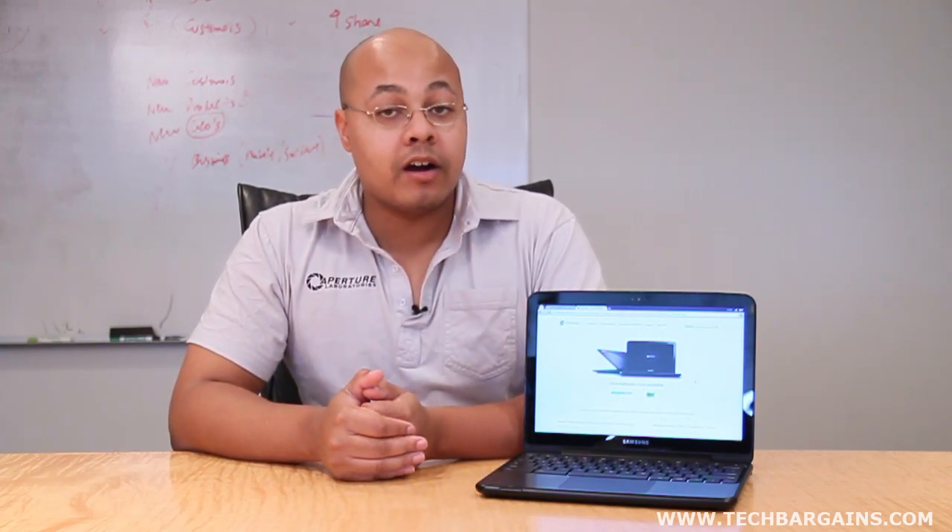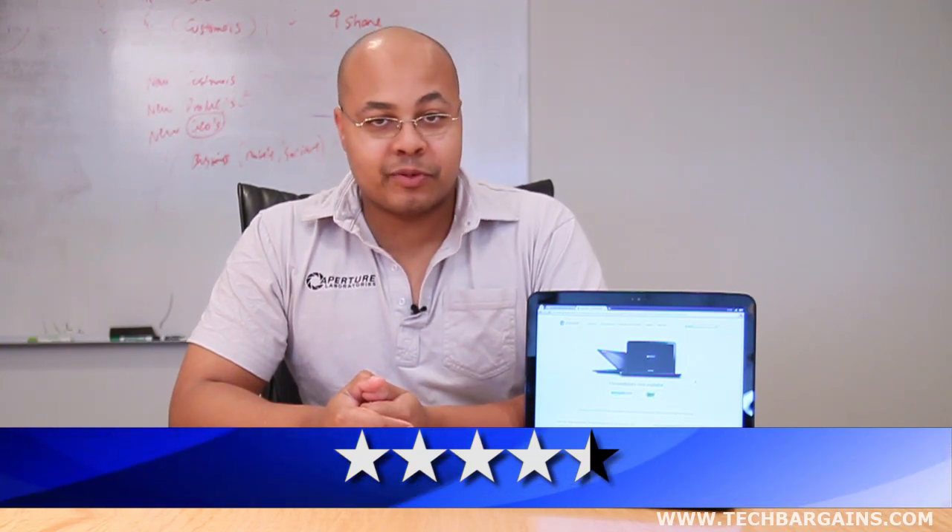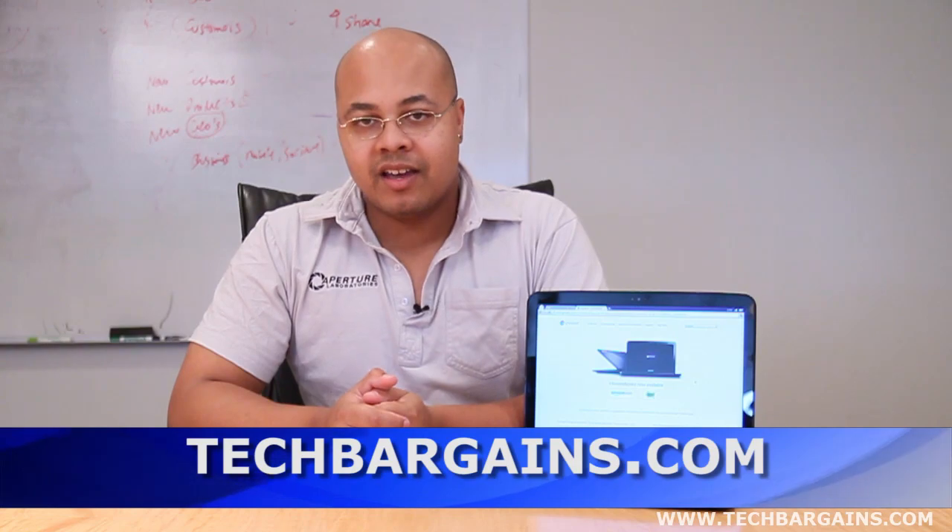But for those people that spend hours upon hours surfing the web, listening to music, and checking their email, the Samsung Chromebook is perfect. It's simple to use, it requires no maintenance, and it can be taken with you anywhere you go, making it an awesome web device. The benefits of the device far outweigh the negatives, which is why we decided to give the Samsung Chromebook a 4.5 out of 5. For more reviews on the latest products, as well as coupons and deals on systems like the Samsung Chromebook, be sure to check out techbargains.com.